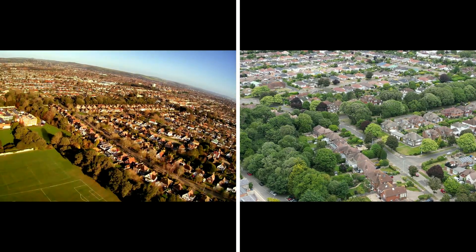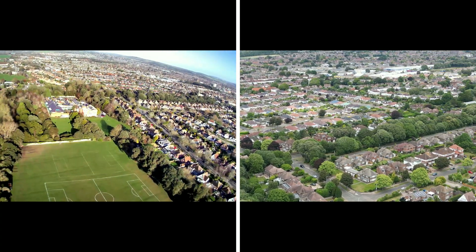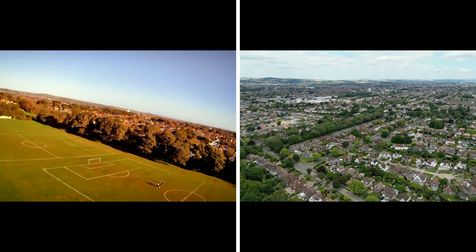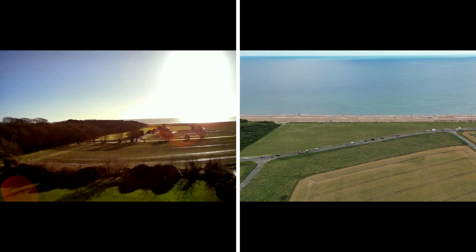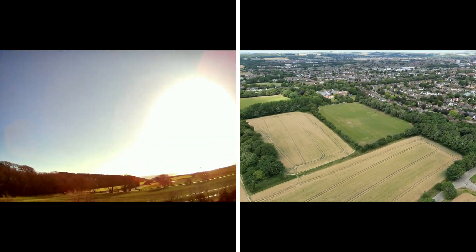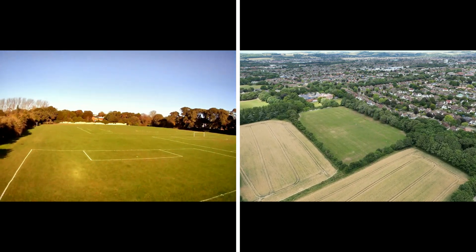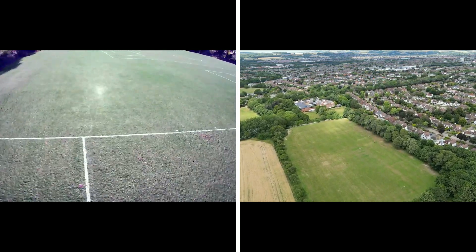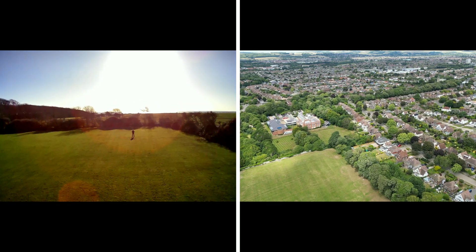I think the HS720 does have an image stabilization version, but I got the one without any stabilization. If I'd known, it might have changed my choice, because that's one of the things I dislike most — the images jumping around. Apart from that, it's not a bad drone. It's good as a starter drone, but it certainly doesn't have many of the features I get from the Mini 3 Pro. That more or less covers the comparison of my first flights with both of them.